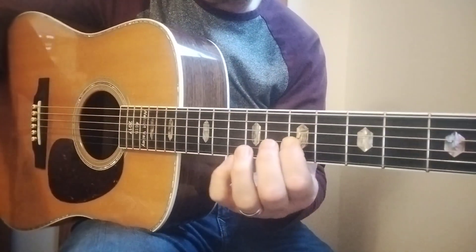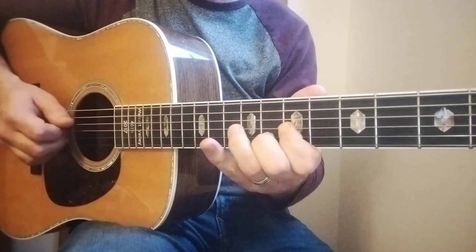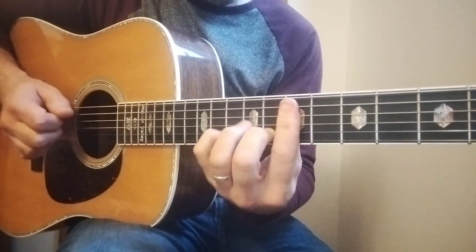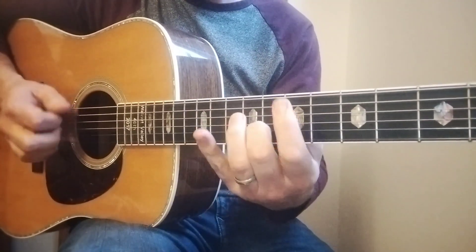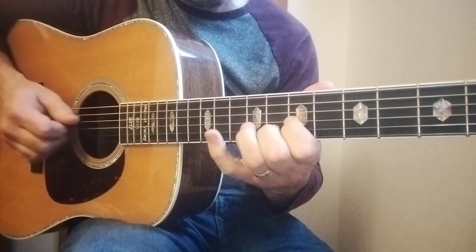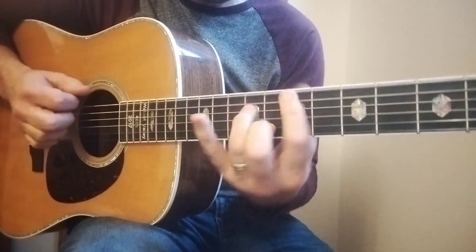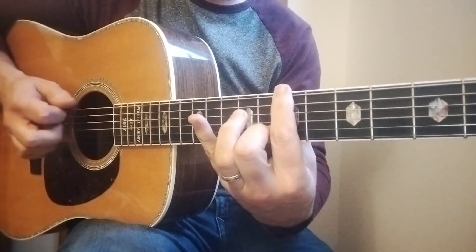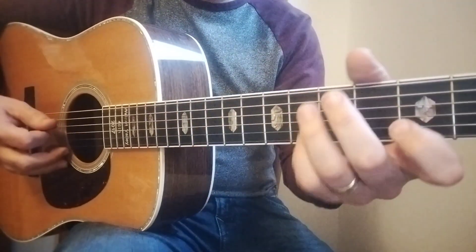Now add some bass notes into the second part — one two three four. Something like that. Alright, second time through, lower.